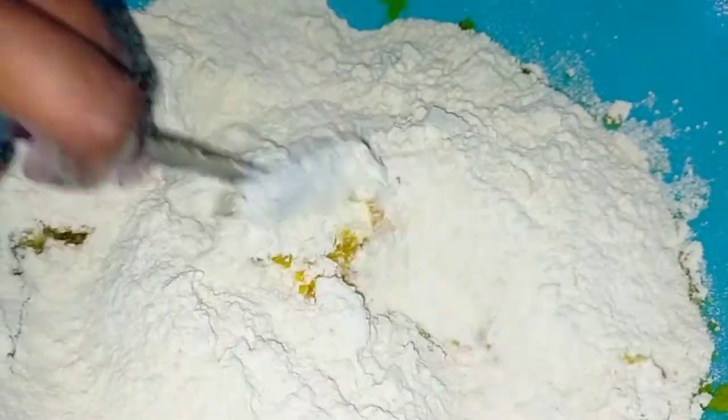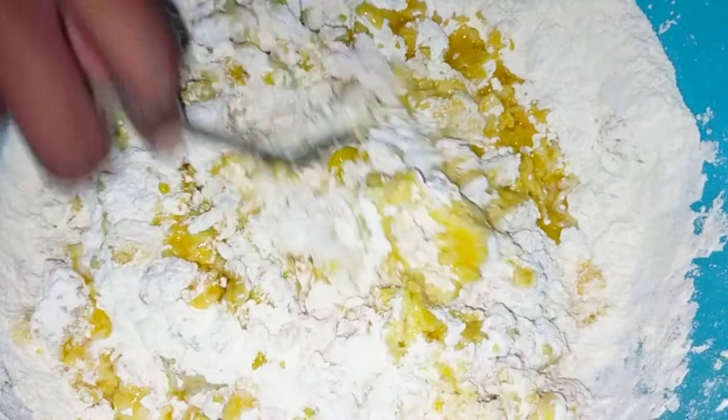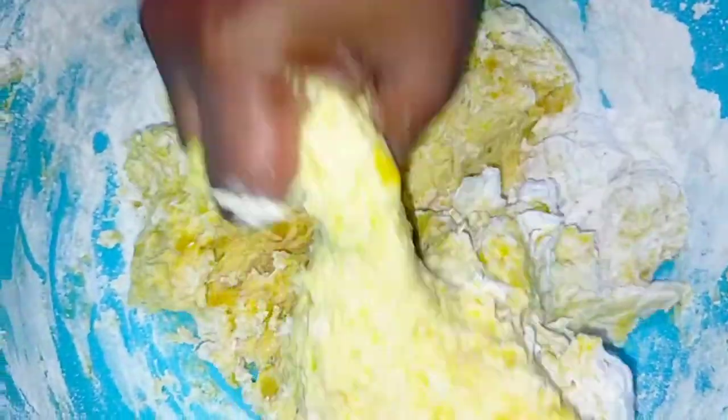First thing first, I'm going to mix it up with just a spoon. Then I'm going to add in my melted butter at this stage and mix it up too. Then I'm going in with my hands and just mixing up my dough.